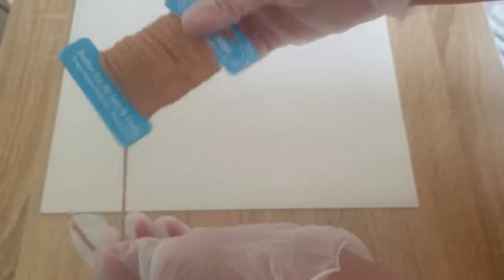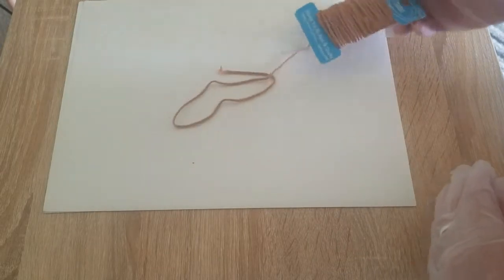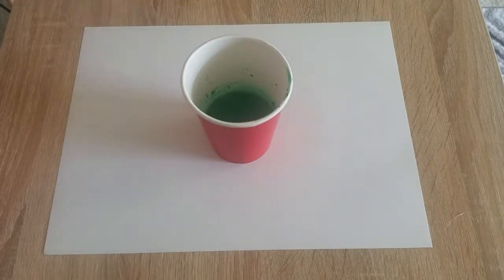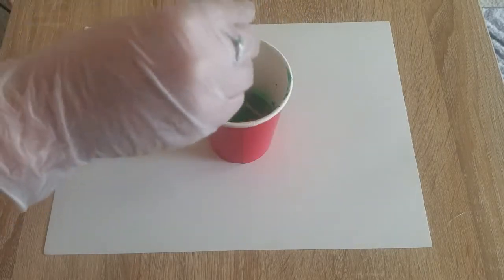Next I'm taking this yarn - I got it for 99 cents from Walmart a while back - and I'm just going to be cutting it to a semi-long length but not too long. I don't want there to be too much color; I definitely want a nice contrast. I've cut all three pieces of string to the same size and I'm going to go one by one, dunking them into the paint.